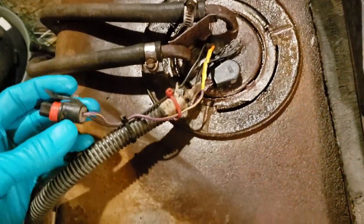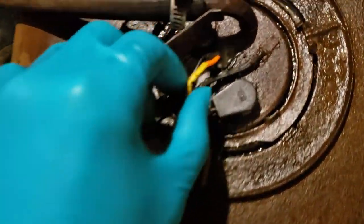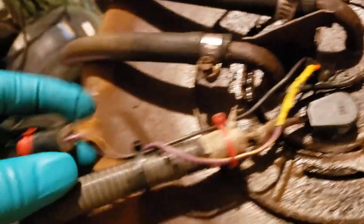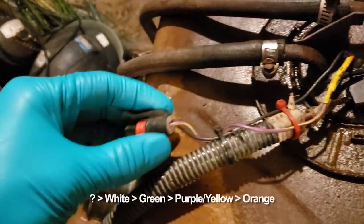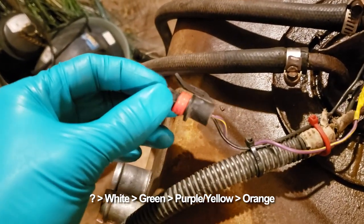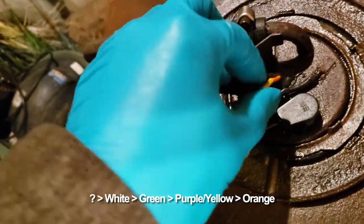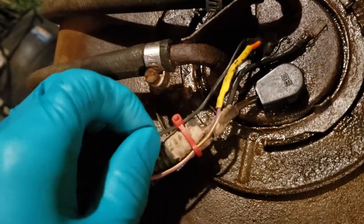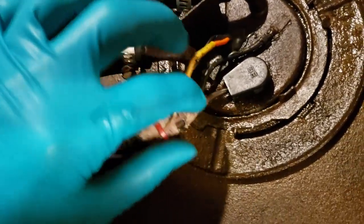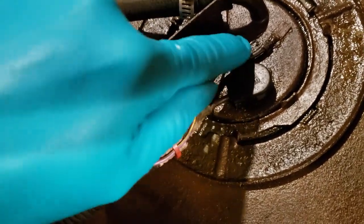I'm going to pull the fuel pump now. I don't know how much of this is stock - I can't find any diagrams - but the connections are loose. I fed power to this purple and yellow wire which turns into green which turns into white, and the fuel pump turned right on, grounded to here. But there's still this wire and this wire from the sending unit, and this ground wire looks to be probably okay.